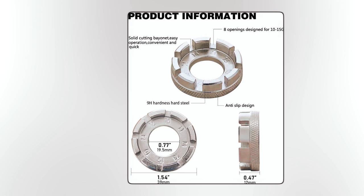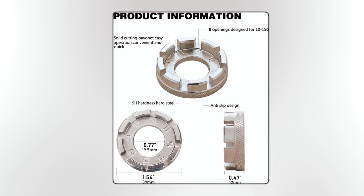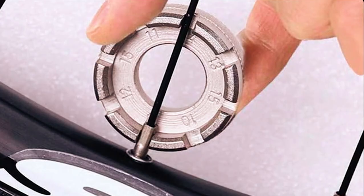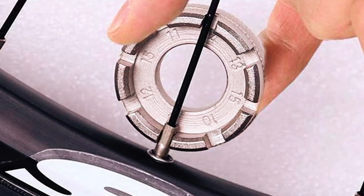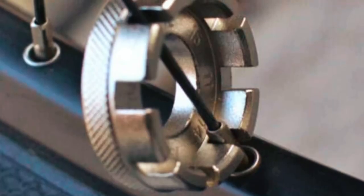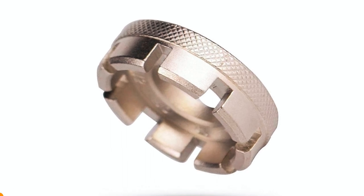It fits a range of spoke cap sizes from 10g to 15g and both metric and SAE nipple sizes. Crafted from hard steel with a chrome-plated finish, it's durable yet lightweight, making it perfect to carry on your bike for those on-the-go adjustments. Keep your spokes straight and true with the Go-Bro Spoke Wrench.